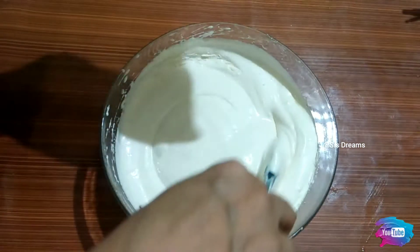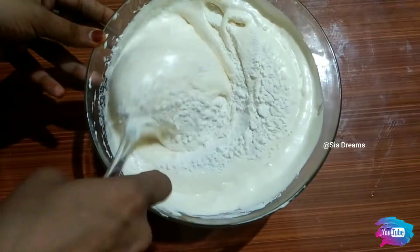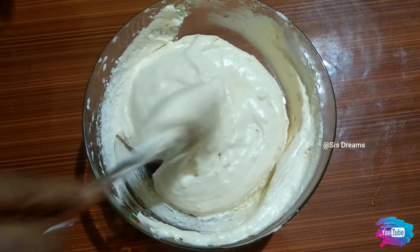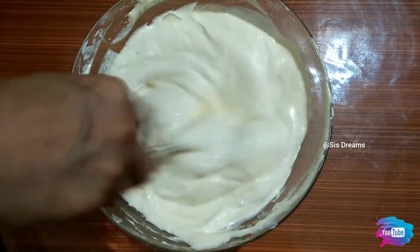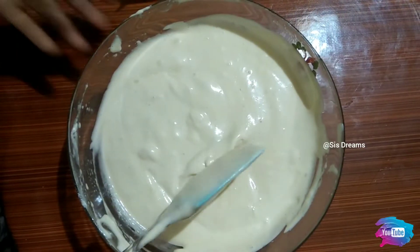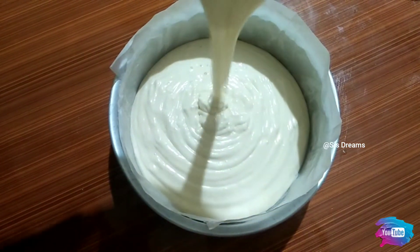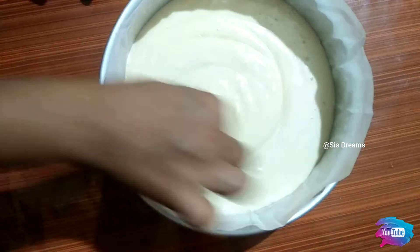Now put the cake batter in the bowl. The cake is ready for the pot. Put the cup in the bowl with a little boiler. The cake is ready to cook.